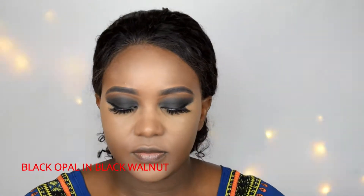So after that, the next thing I'm going to be doing is to contour. I'm going to be using black opera and black brown art to contour my face.